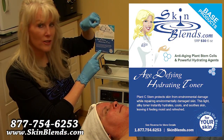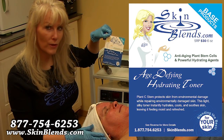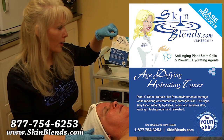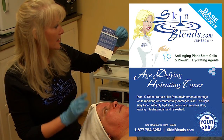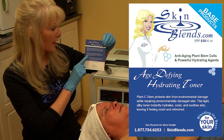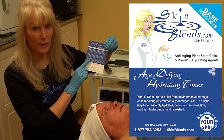I'm also going to add some Age Defying Hydrating Toner. Any products I want to infuse into the skin with our Transdermy Electroporation Machine have to be water-based, and our Age Defying Hydrating Toner definitely is. It contains an ingredient called Miramoist, which has red algae and a lot of Hyaluronic Acid, along with stem cells from the Hmong bean plant.